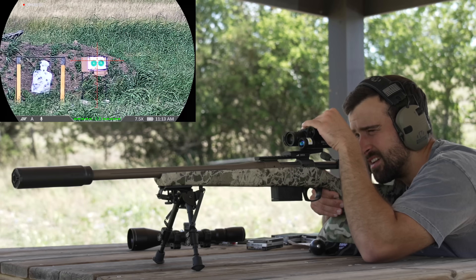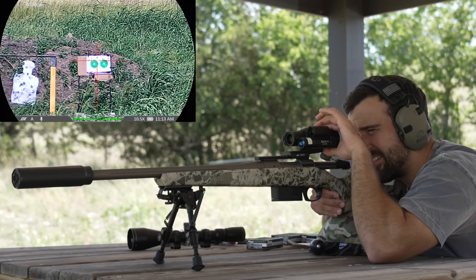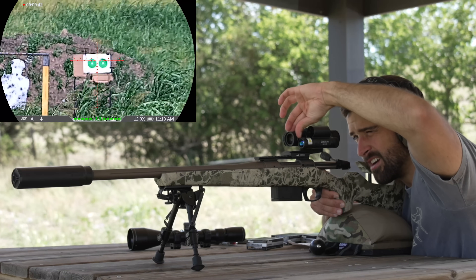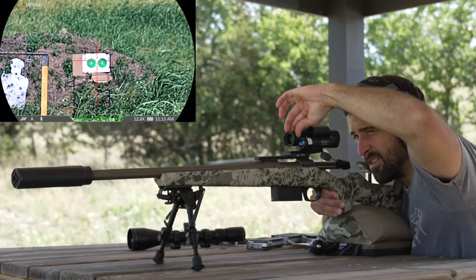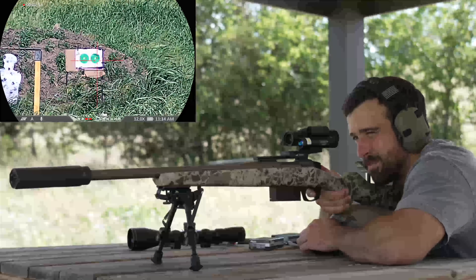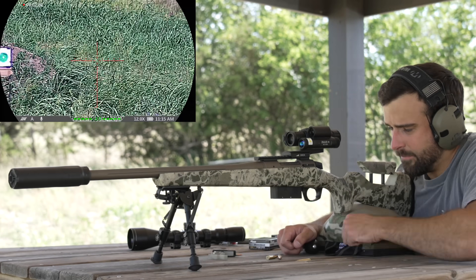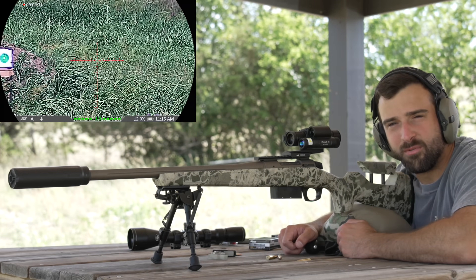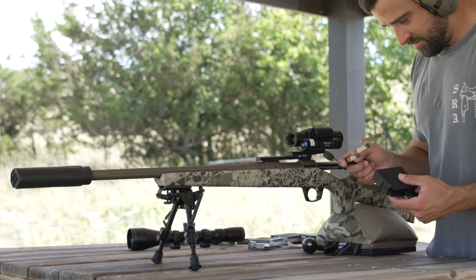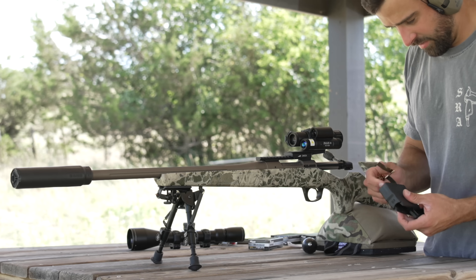Now we're recording through the scope — cycling through the magnification: 3, 4.5, 6, 7.5, 9, 10.5, and 12. I'm focusing with the focus ring, trying to see the grids on the paper at 100 yards, aiming to live up to that stellar off-camera group. Then the magazine had some kind of issue — it didn't feel of the utmost quality.